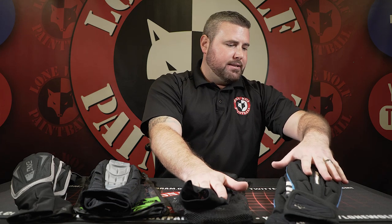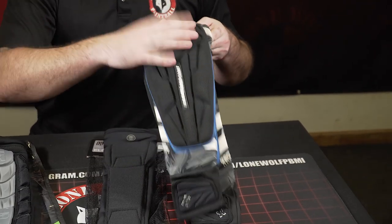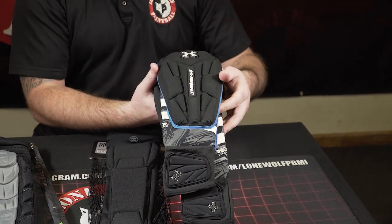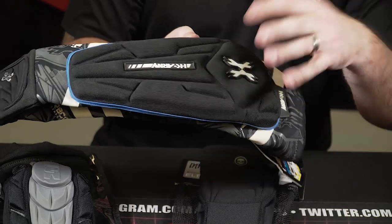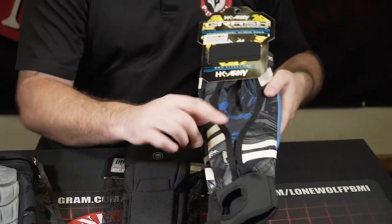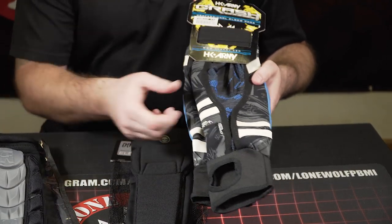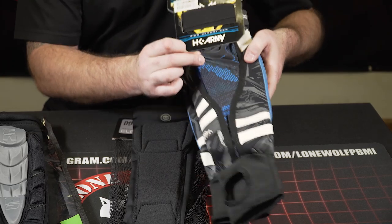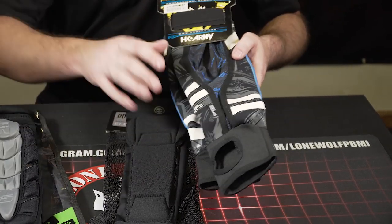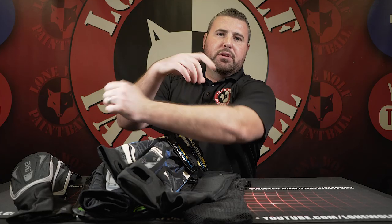The HK Army Crash pads retail at $60. If you want padding, this is your pad — these things are big and will give you a lot of protection. They have anti-slip skids on the inside so they're not sliding around if you take a dive or crawl around in the woods. They have moisture-wicking neoprene inside, straps up top to keep them tight, and padded half-hands as well.